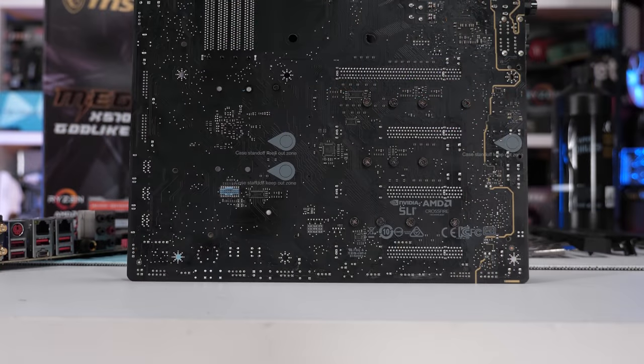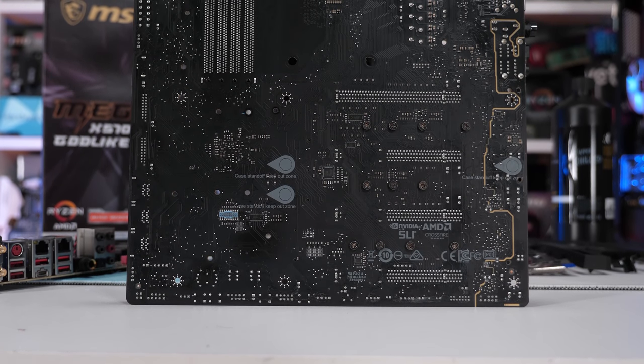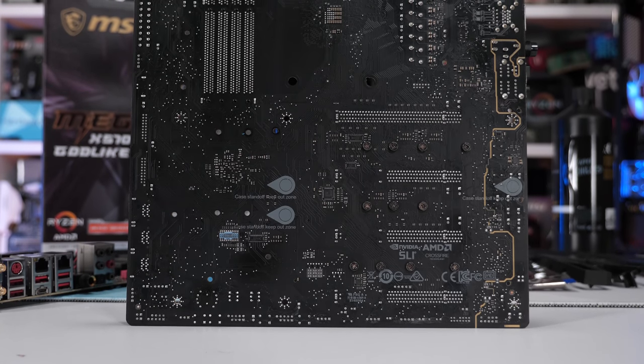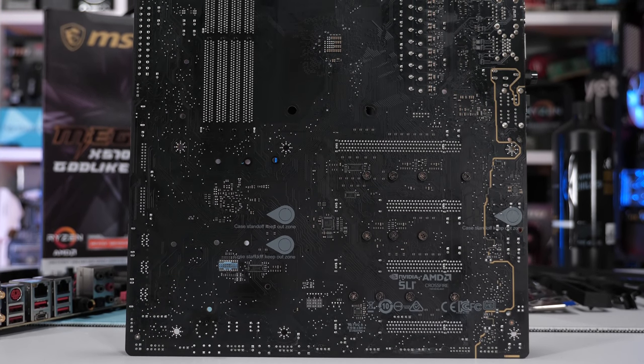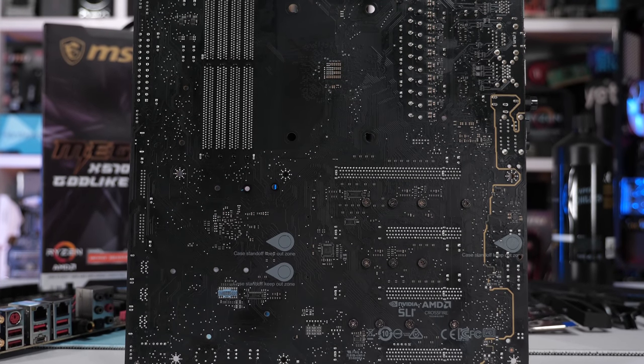I should also note that the only change made for this testing was the board itself — I'm using the same CPU, cooler, storage, power supply, graphics card, and so on. It's possible other retail boards will score around 510 to 515 points. We're pretty close to where the board should be, even at 500 points. So for now, I wouldn't read too much into this.